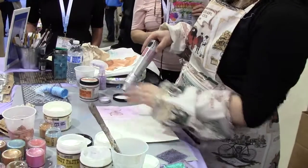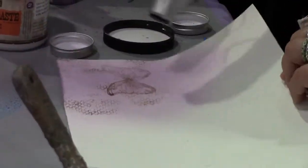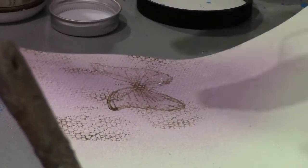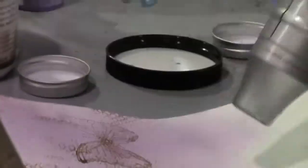This is the matte version — there is of course also the glossy version of the same product when you would like to have it more shiny and more visible. Now I just need to take another color and try to spray around it to change the outside and keep the butterfly its color. That was my plan.